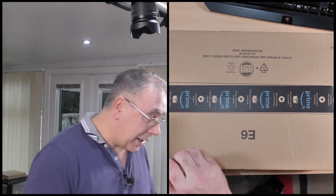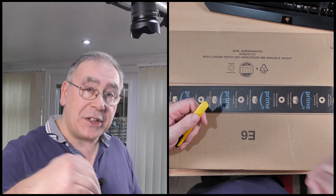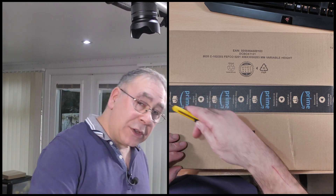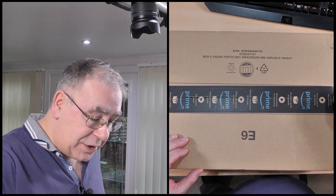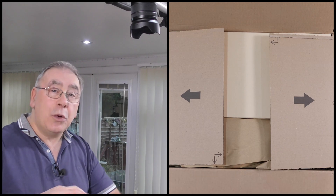I'll stick a link in the video description in case you want to check it out or buy one. We'll be doing the unboxing, a tutorial on what you might want it for, and I'll explain why I want it. In the second part of the video I'll be doing a bigger installation where I'm moving computers around and rearranging everything.